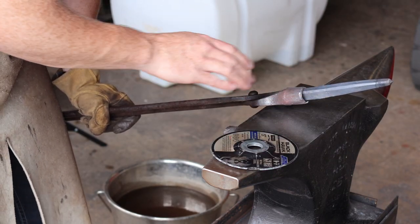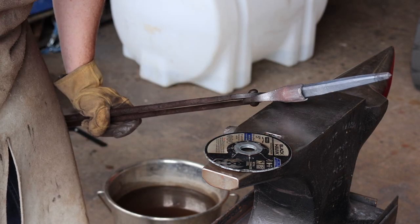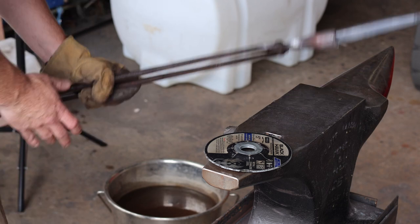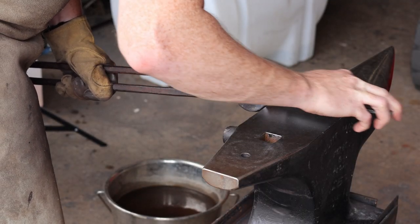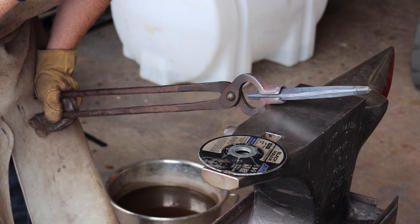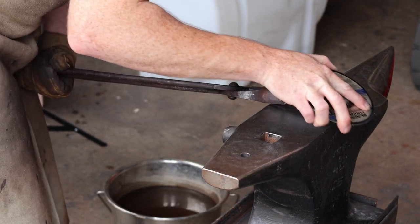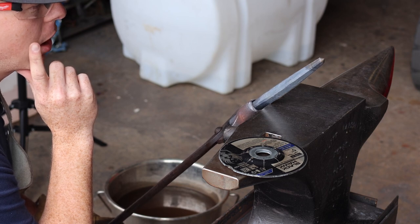I'm keeping this up off the face of the anvil because the anvil acts as a heat sink and will suck all the heat out of the body. I want that heat to bleed forward toward the tip as much as possible, so I keep it off that heat sink to maximize the number of tempering cycles I can get. I usually get two to three, but with how thick this body is I'm hoping to get one more. Once you don't think you'll get another tempering cycle out of it, you can quench the whole thing and arrest the process.